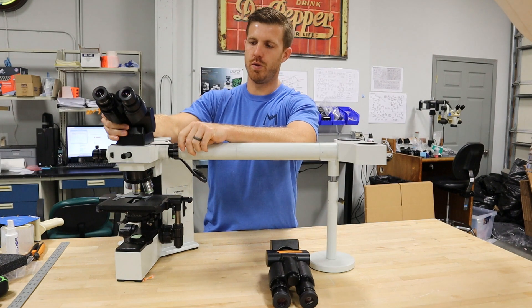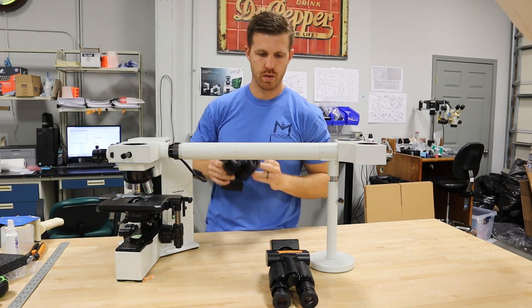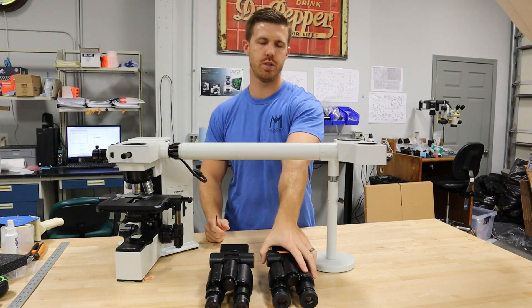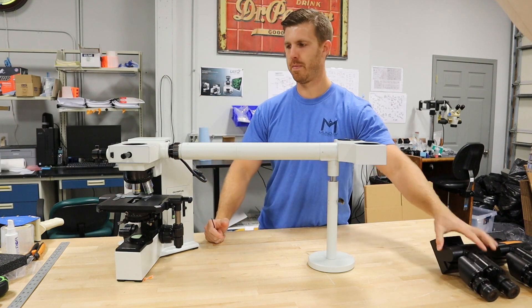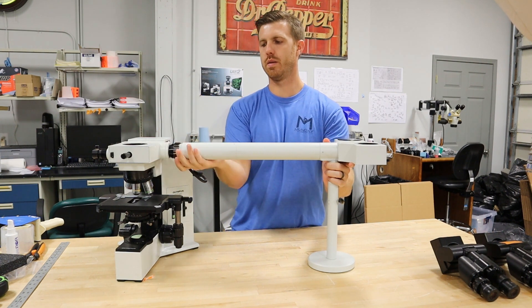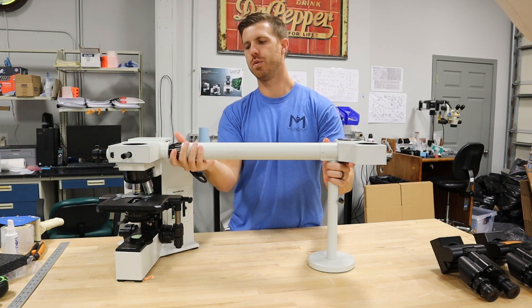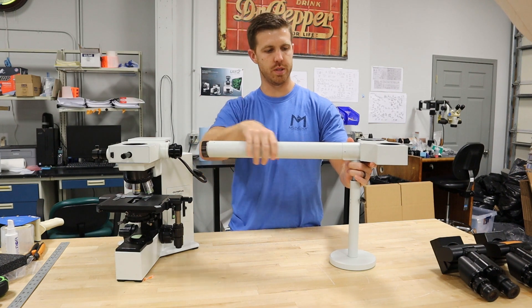Then remove the other head. Once those heads are removed, you're going to just set them to the side. This collar here, you can rotate. Once you rotate that collar off, you'll feel it get loose and you can slide this whole bridge assembly off.